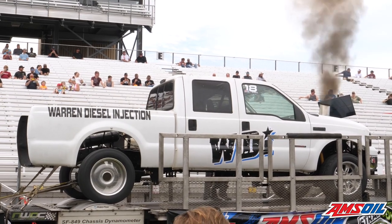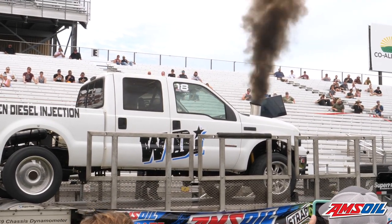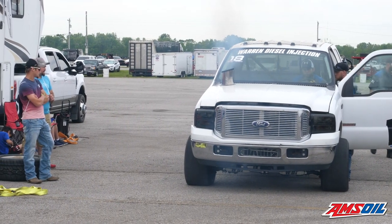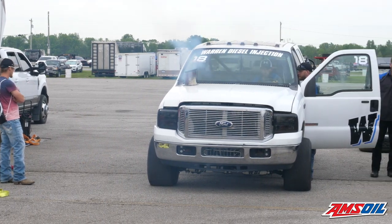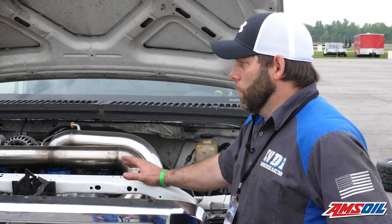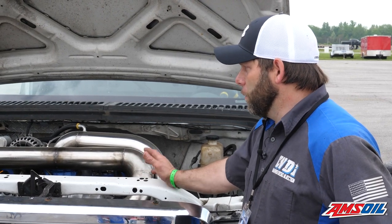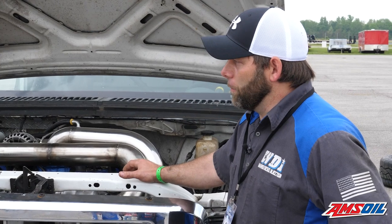Can you talk about some of the other internal components you've upgraded through the years and what the current setup has? We run a solid lifter camshaft from Colt — it's a 460 lift, maybe 465 lift — with solid billet adjustable rockers and solid lifters. That setup works really well for the horsepower range we're in. We run Wagler rods and Maui billet pistons.